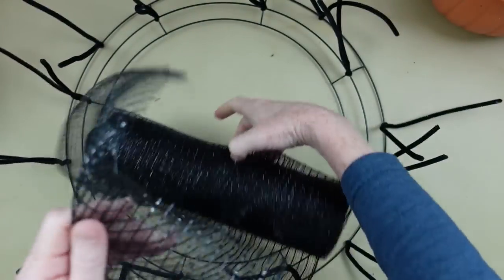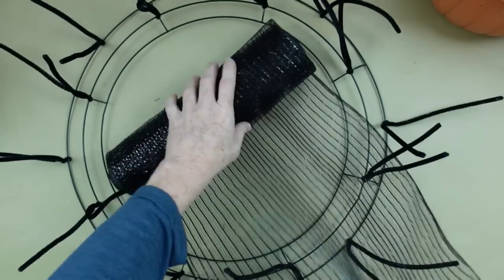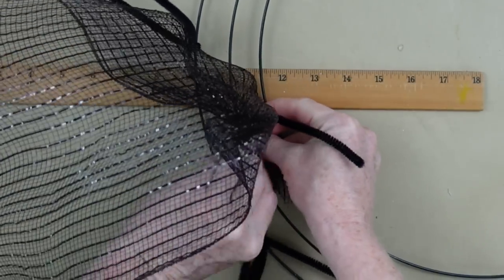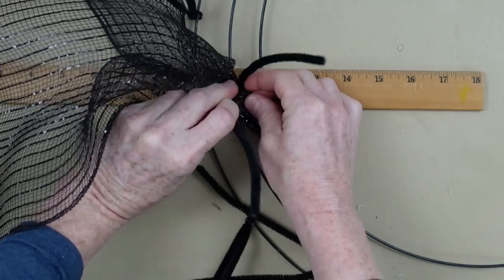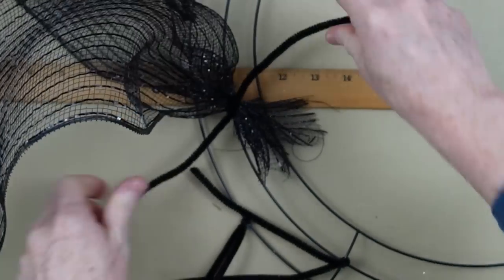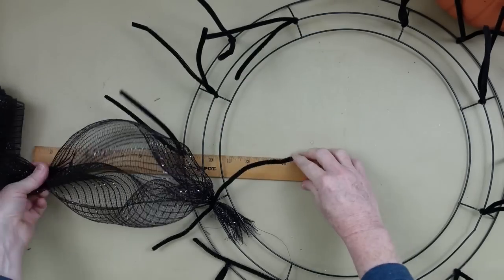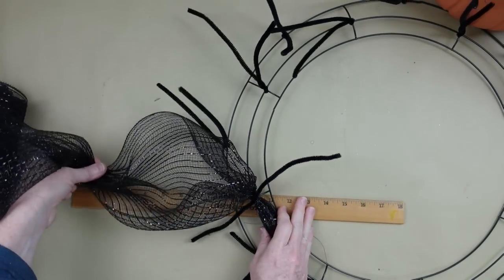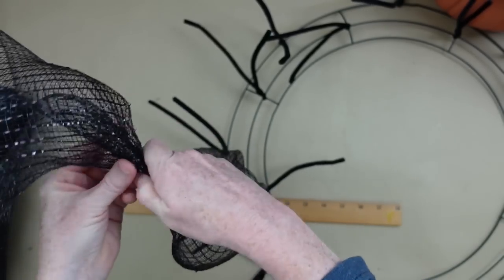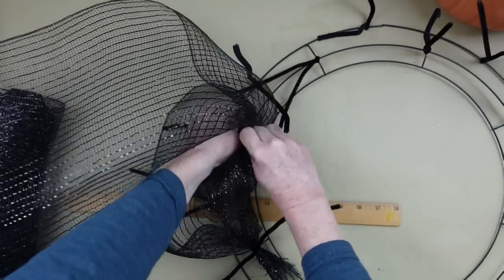Now I'm going to start with my deco mesh. If you don't have the 12-inch and you just have the smaller ones from Dollar Tree, just be sure that you layer them up so you'll have a thicker, wider piece to work with. I'm going to take a little section, bunch it up in my hand, and place it down in between, starting on the inside ring. We're only using the inside and the outside of the wreath. On the inside we're going to go around and make 9 or 10-inch poofs, using a ruler underneath as a guide.